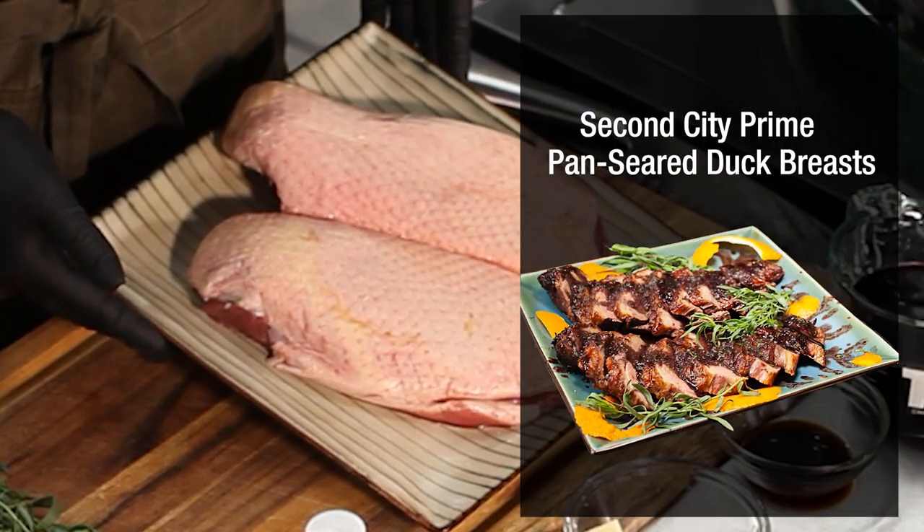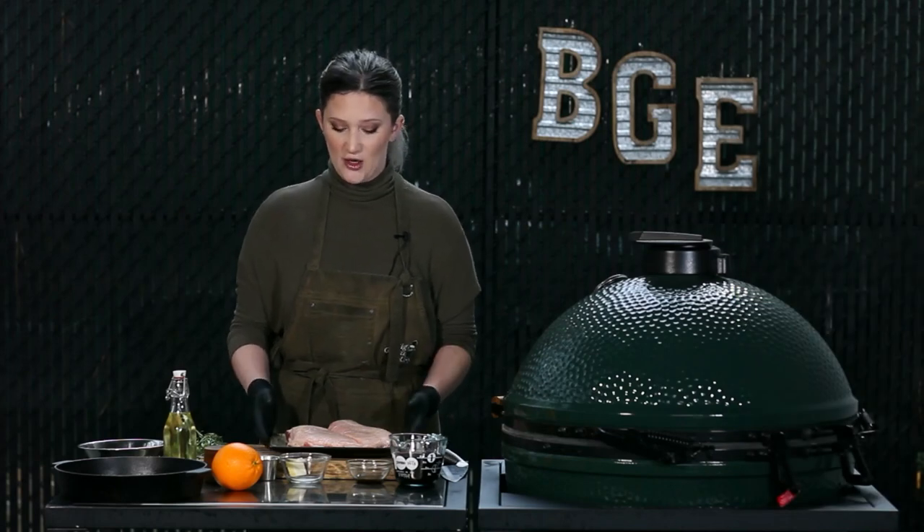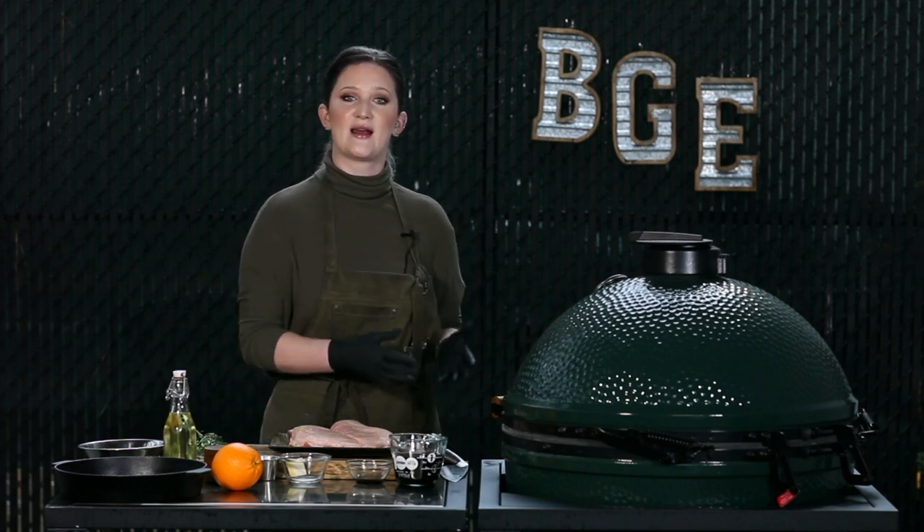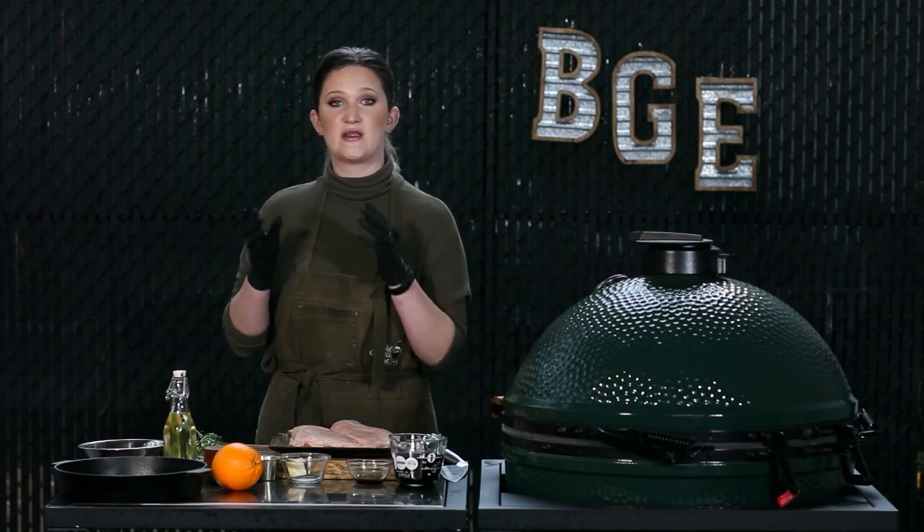Hi everyone, my name is Liz and today we are going to be creating a delicious recipe with Second City Prime's gorgeous duck breast. I'm pretty excited about this — I think it's going to turn out really wonderfully. We've got very simple ingredients today because we really want to focus on this gorgeous duck breast. My EGG is set at 375 degrees direct and we're going to be using our Big Green Egg 10.5 inch cast iron skillet.